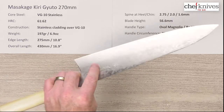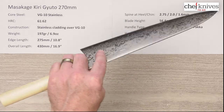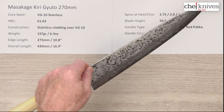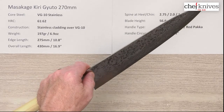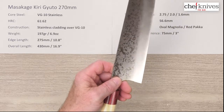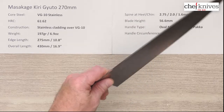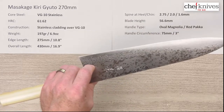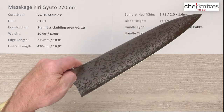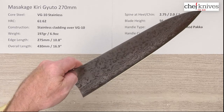This might be one where you want to bring that balance point back. These handles are very light, so you could easily put a custom handle on this with a little bit more dense wood and bring that balance point back a little bit. This one could benefit maybe from a slightly heavier handle to balance the package a little differently, but that would be completely up to the owner after they use this knife for a while.